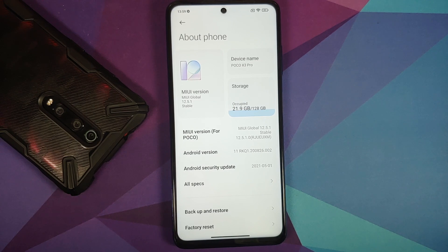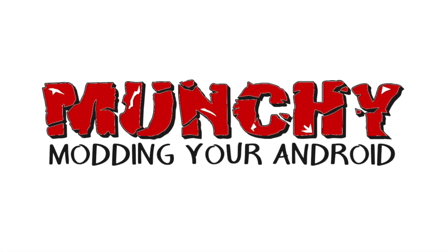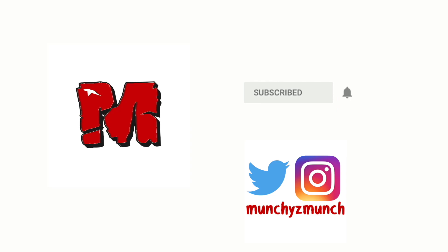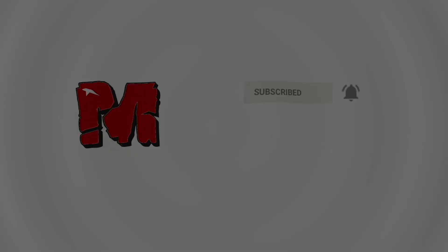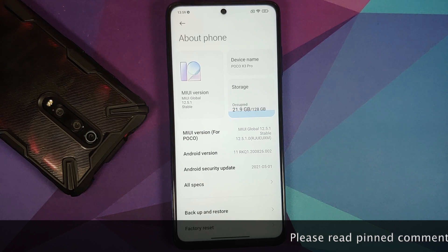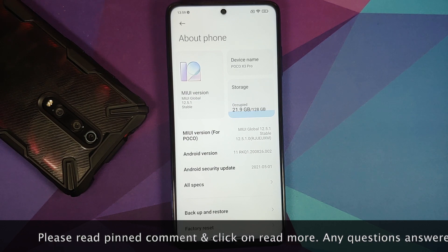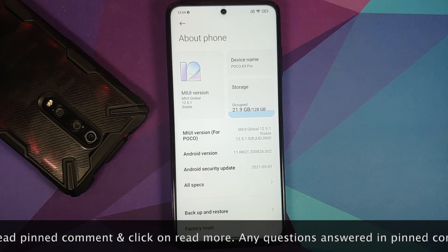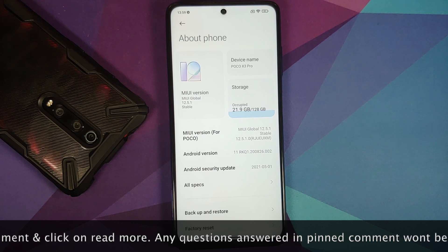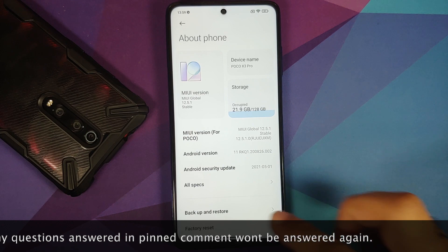In this video, I'm going to show you how to install Xiaomi EU ROM on the Poco X3 Pro. I have the global variant, but the process will work on the Indian variant as well.